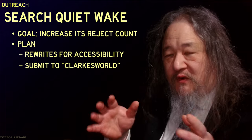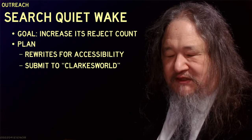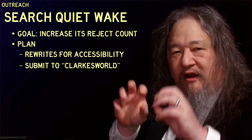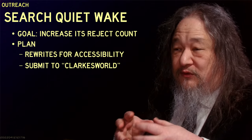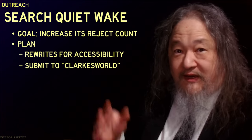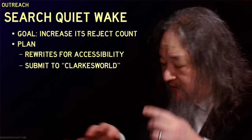My goal for the science fiction story Search Quiet Wake, which I've been talking about for months — my new attitude is the goal is to increase its rejection count. It's only been rejected once — that's unacceptable. It should be rejected two, three, four times if need be. The plan is to do some accessibility rewrites. I have a blurb paragraph at the front that I think helps set the stage. I talked to one of my early readers who liked it as-is, and he could see how that might help — but he could also see how an editor might just say, get rid of it. Which is fine. If I get as far as having an editor and they want to get rid of it, that would be wonderful.